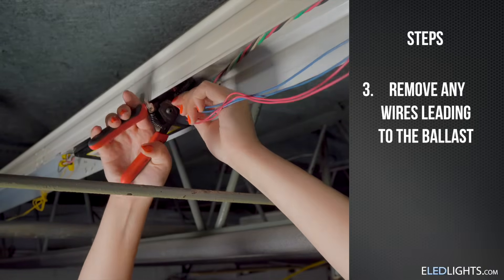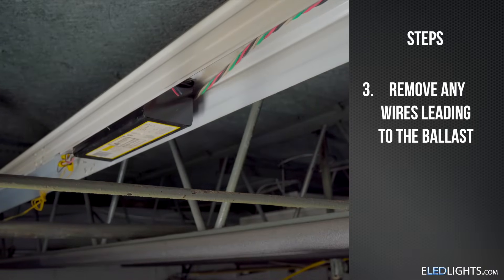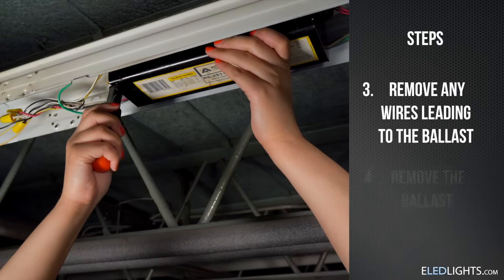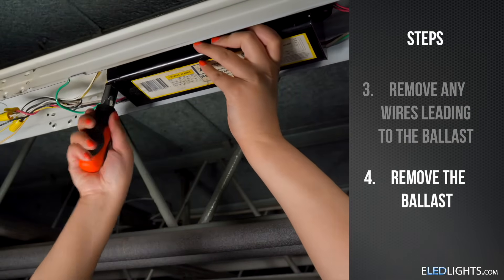Disconnect and cut all of the wires that lead to the ballast. Now, remove the ballast from your fixture.